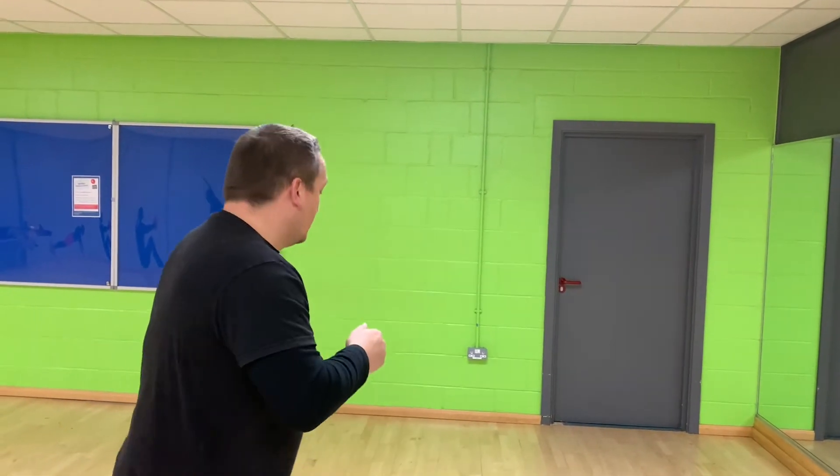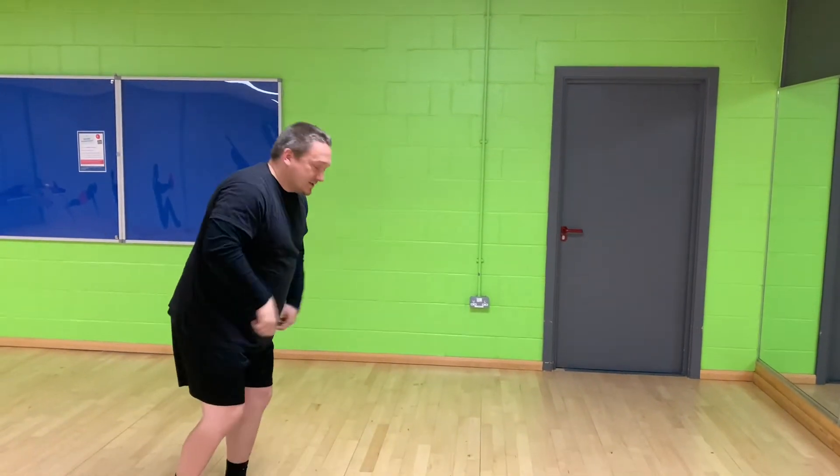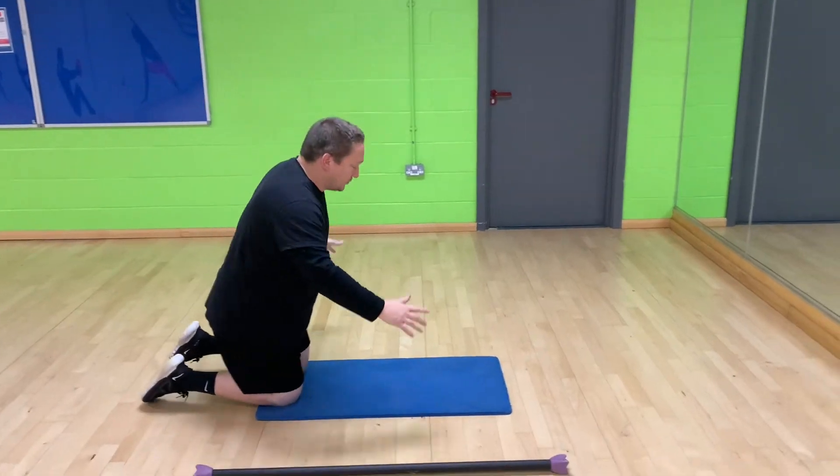I'm going to run through the exercises now. I'm not going to go hell for leather because I haven't done a warm-up, so we're just going to show you the exercises and then you set yourselves your targets and your times. The first exercise is press-ups — remember you have options for press-ups.